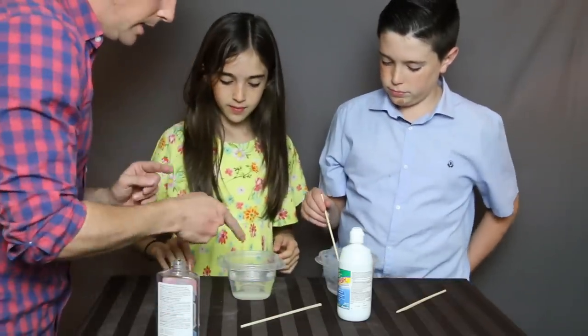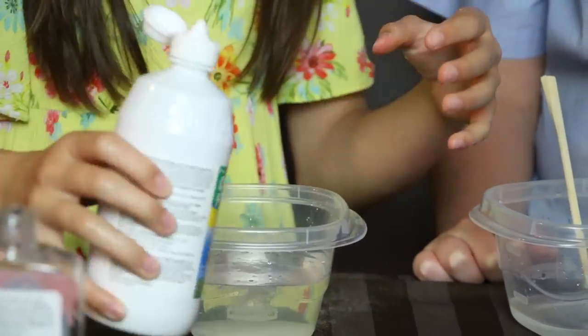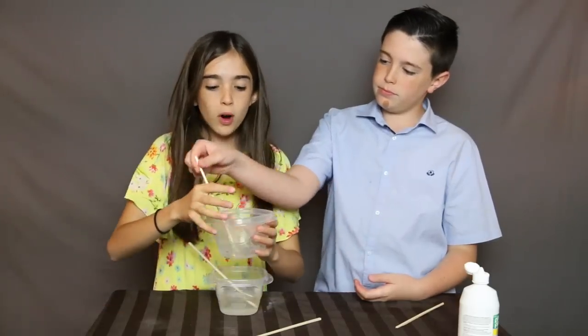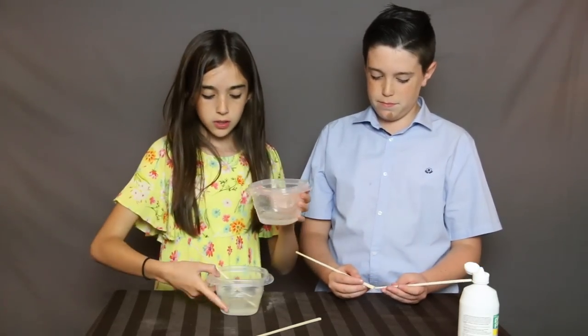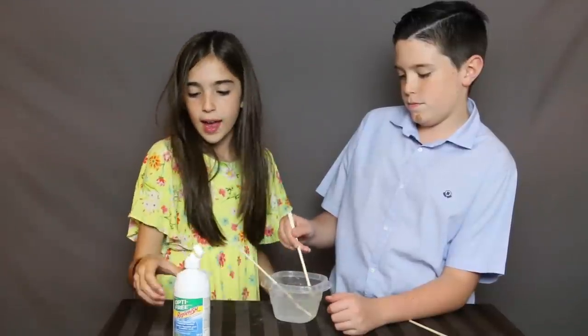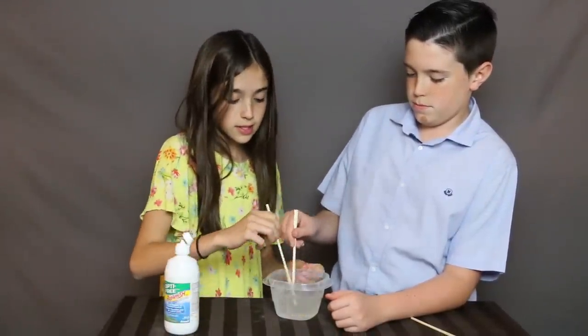Now you're supposed to pour a little bit of contact lens solution in there. You just put a bit and you stir. So I'm just stirring the glue with the contact lens solution. Now the next thing you will need to do is pour your hot water with your baking soda into the glue and contact solution.